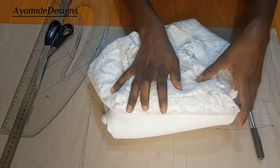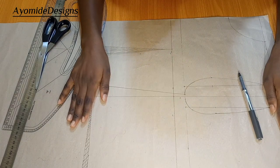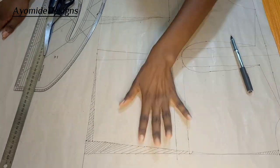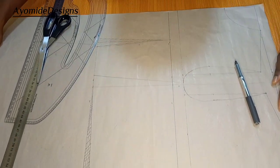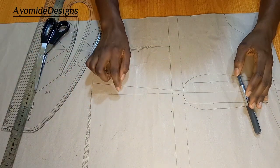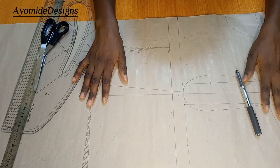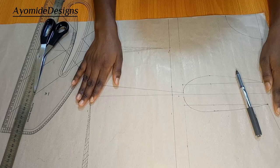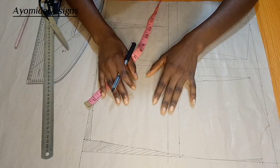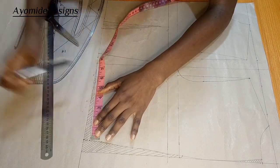My pattern — what I've done so far is just to draft my basic bodice pattern. I have my front and I have the back here. If you don't know how to do this, I have a detailed tutorial on my YouTube channel on how you can do this, so that's why I didn't go through the process of repeating it again. Before I proceed with any alteration, let me complete the back bodice.